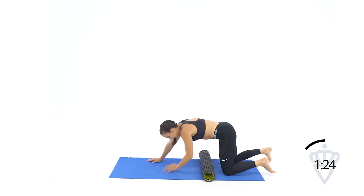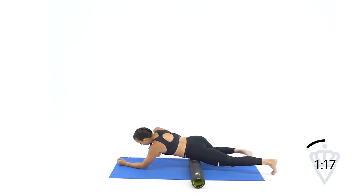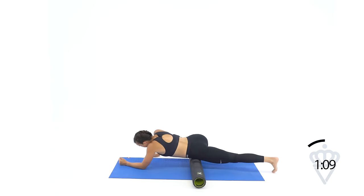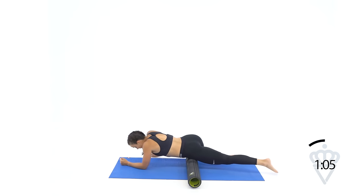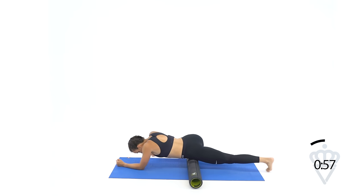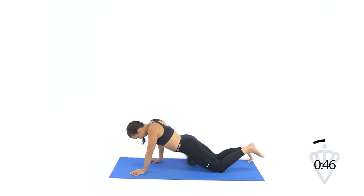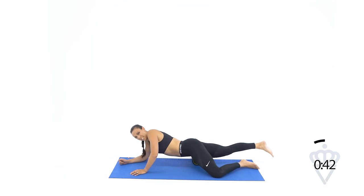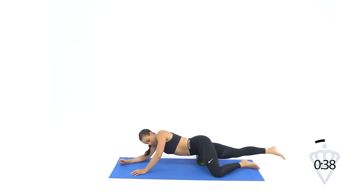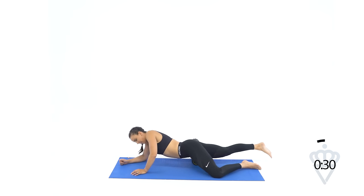Now let's hit your hips for just a second. Slide over to where you're just on one hip, put your hip flexor right on top of your foam roller, the other knee is going to be bent and out to the side. I want you to go about three inches from your hip bone to the top of your quad, with weight supported on your forearm. Go ahead and slide that foam roller over to the other hip and give me that about three-inch range of motion.